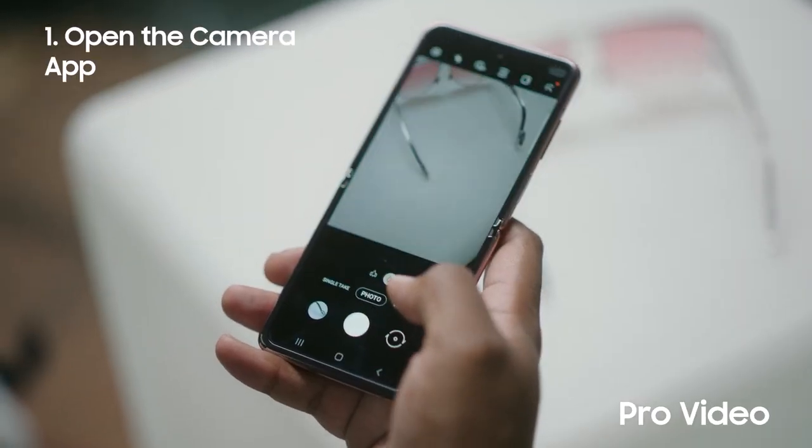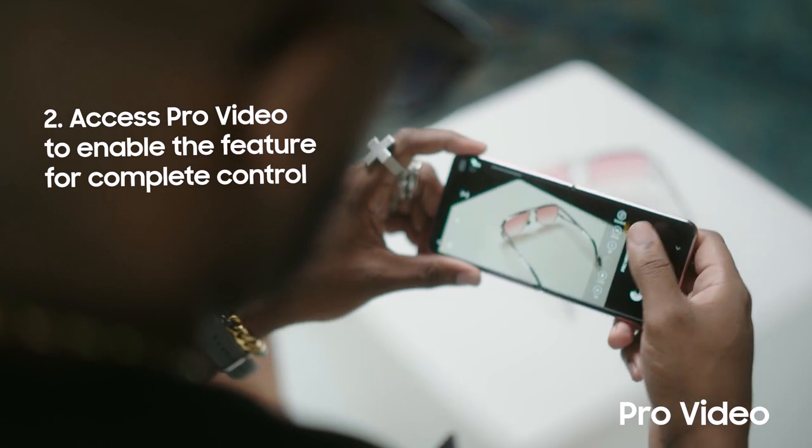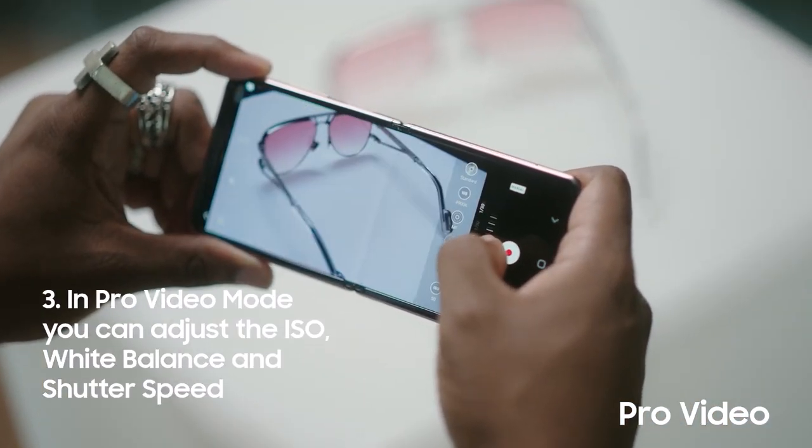But how do I do that, you may ask? Simple — I'll show you. With the Pro Video feature on my Galaxy Z Flip, I'm able to have complete control of the image in front of me. You can adjust the ISO, white balance, and shutter speed, just like you would on a DSLR.